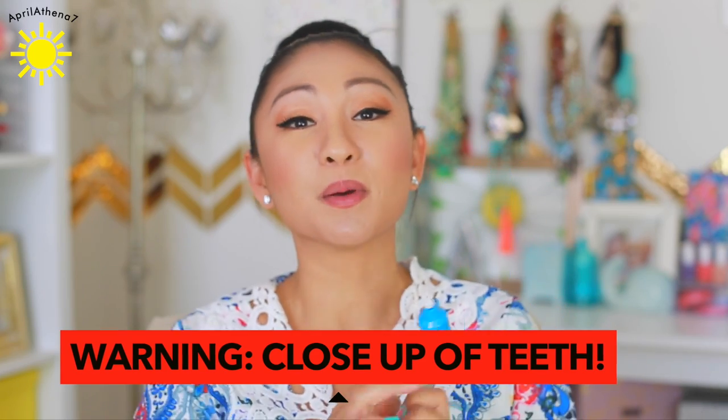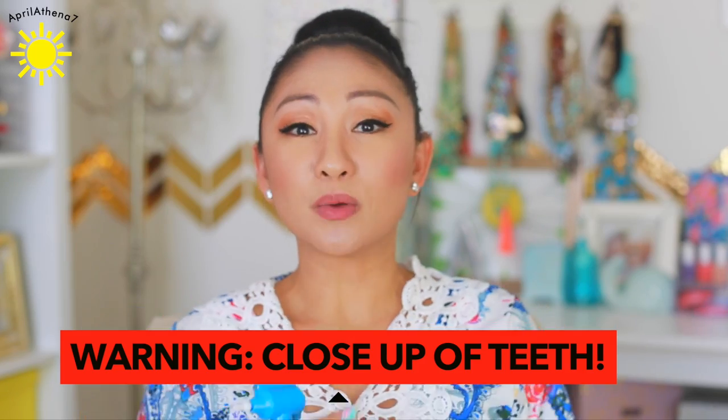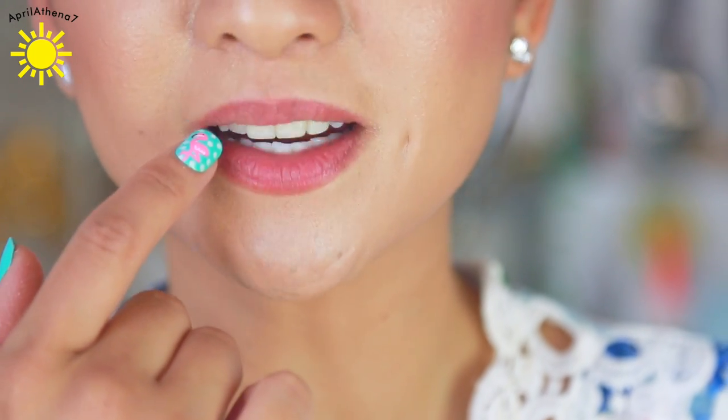Let's see how it works, but before we do anything, I wanna show you guys my teeth — how yellow it looks before. So, these are my teeth. The first four right here are veneers, so we're gonna focus more on if it whitens the bottom teeth right here.